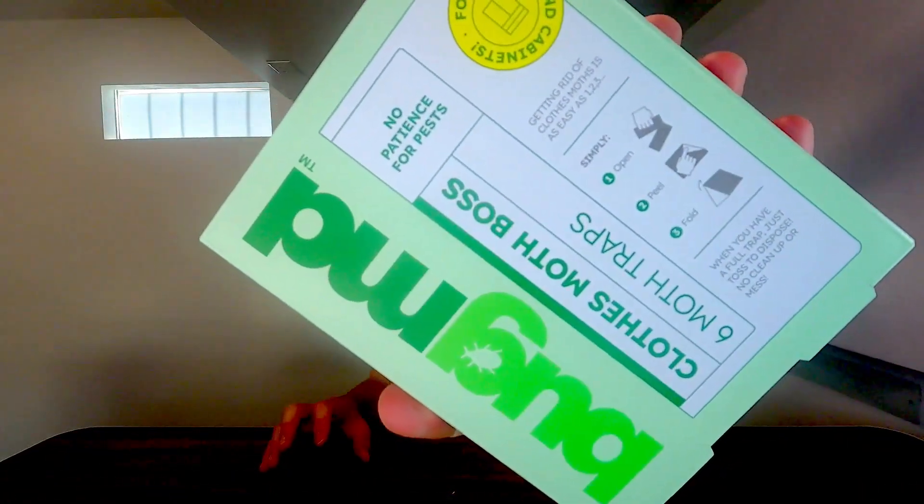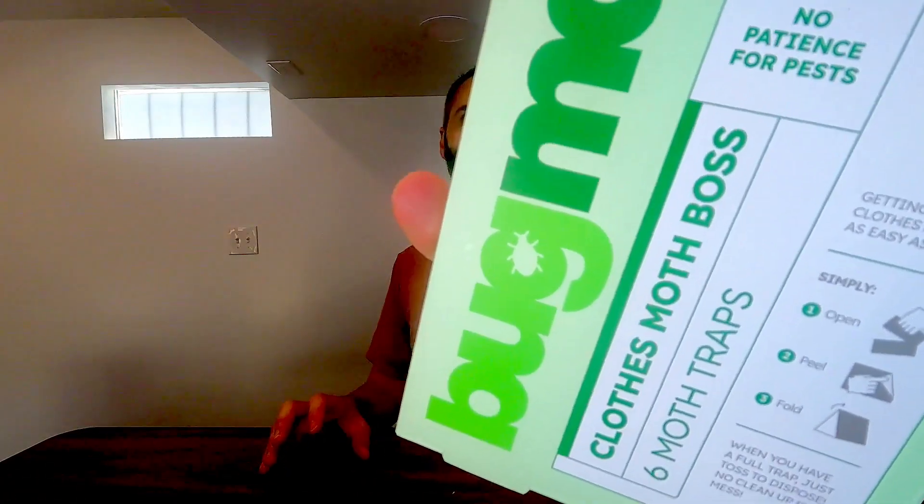So right here we have the BugMD Clothes Moth Boss Moth Traps. This company sent this to us so that I could do this unboxing video with you guys, so thank you to them for partnering with me on this.